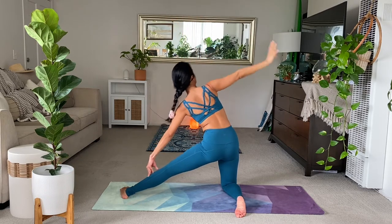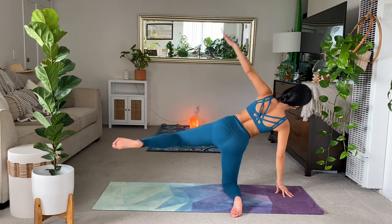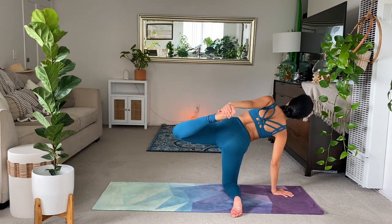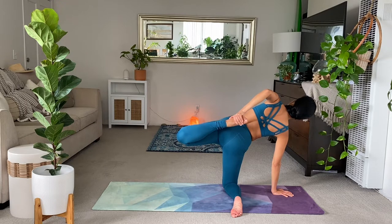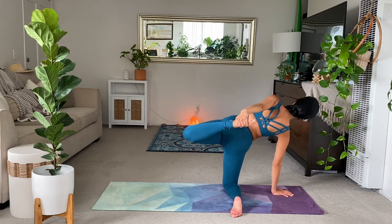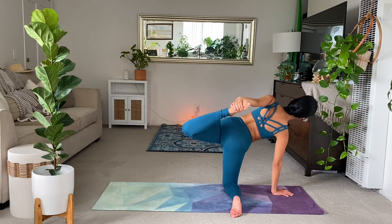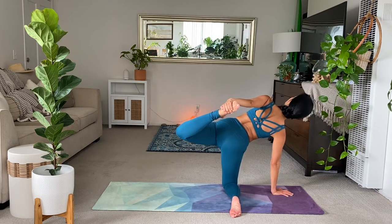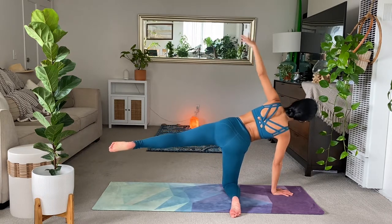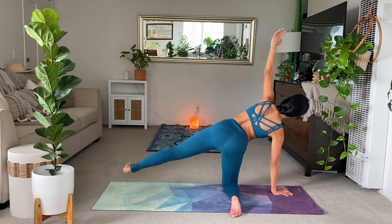Lengthen the left side body. Exhale. Release the hand. Lift the leg up. And then take a hold of the left foot with your left hand. Allowing this openness to occur in the chest, in the left quad. Stabilize. Use your core. And then lengthen through the low back. Try not to crunch. Keep the right knee where it is. Extend the left leg. Flex the left foot. On the exhale, slowly lower the heel down. Turn yourself forward.